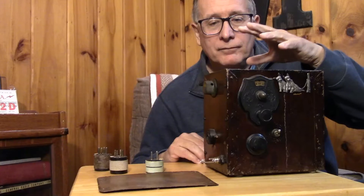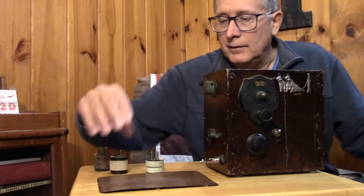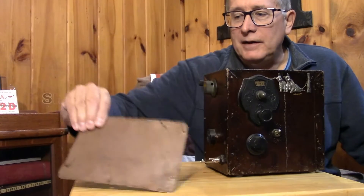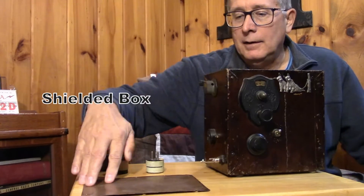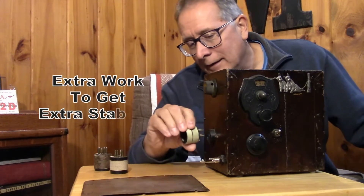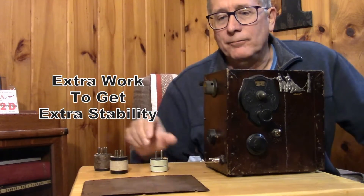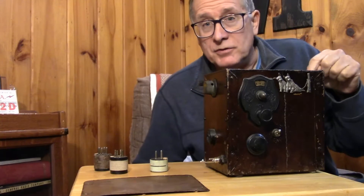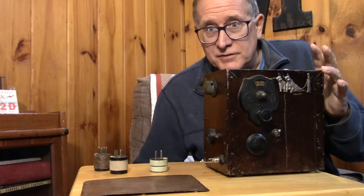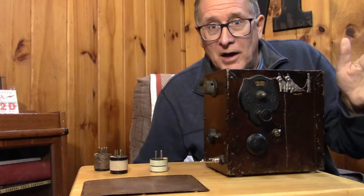This receiver is built out of sheet copper, so it's completely shielded. The only things outside are the interfaces and the plug-in coil. This is an amateur receiver — not a shortwave receiver, not a broadcast receiver, not a thrill box.